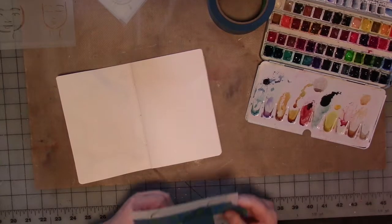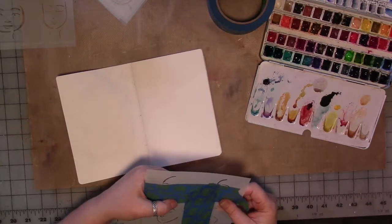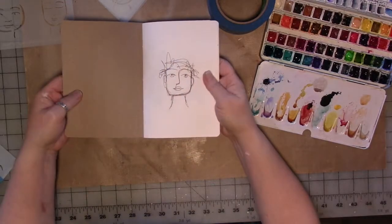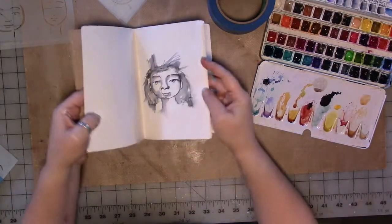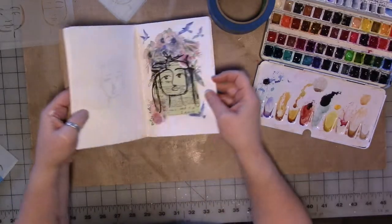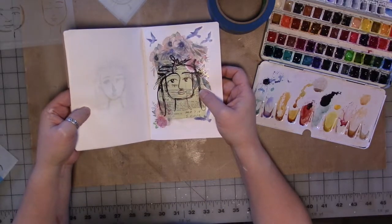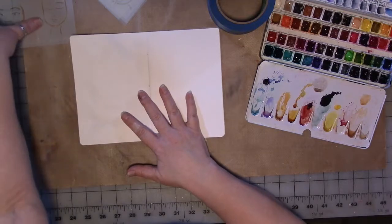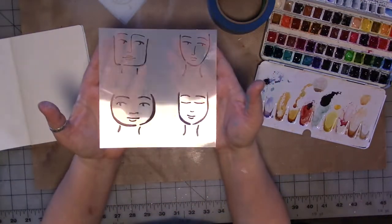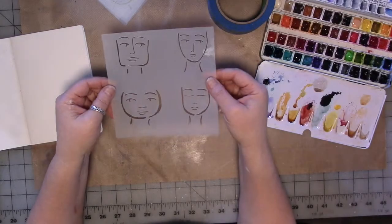We are back to working in the four faces journal. We have a playlist for creating these faces in this journal. It started out as a quick and easy way to demo a new product I have in my Etsy store, which is intended to help you create quick and easy faces.